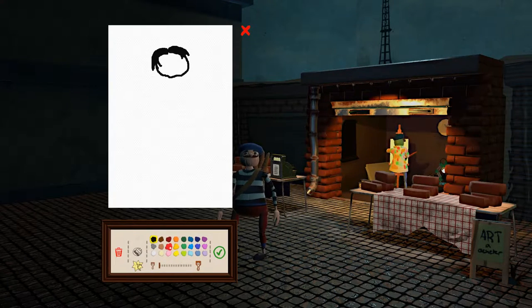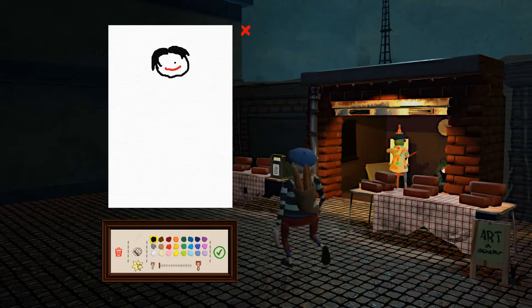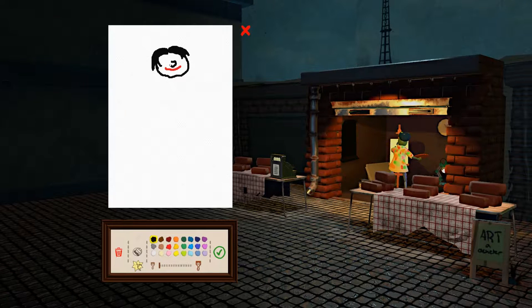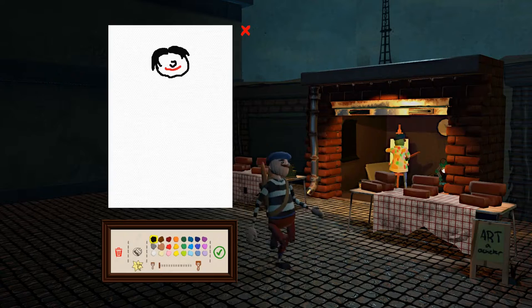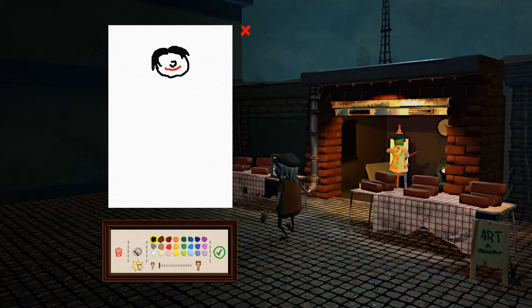Alright, let's do the lips. We'll make him smile because he's a happy boy. There we go. There's his nose. Alright, let's do his eyes — he has brown eyes.